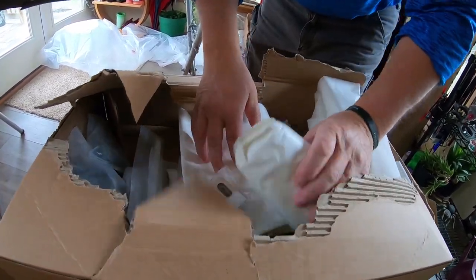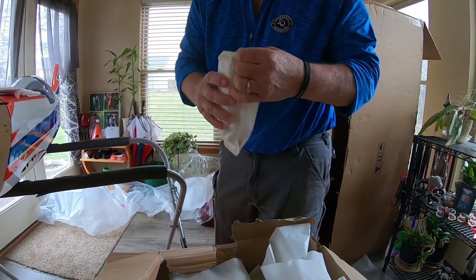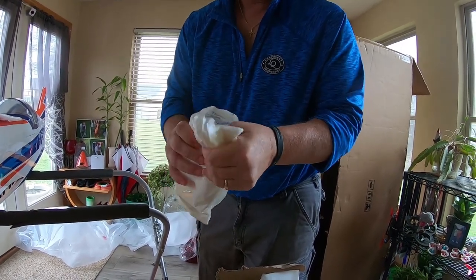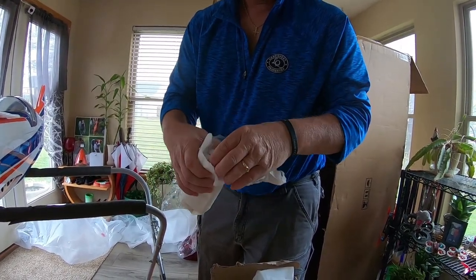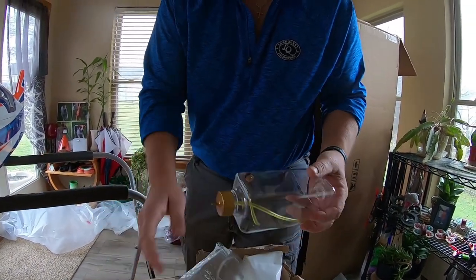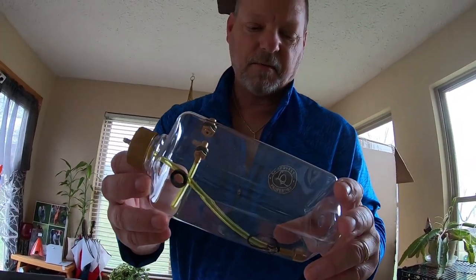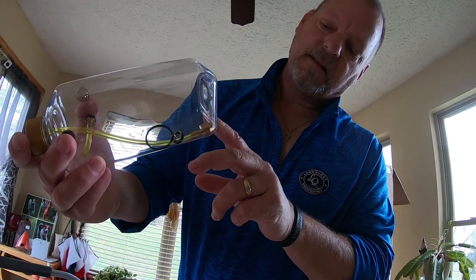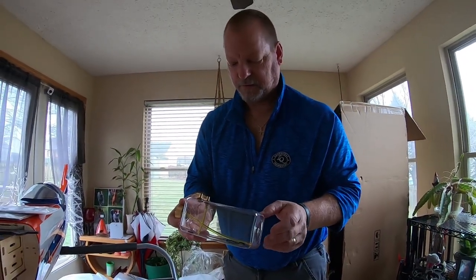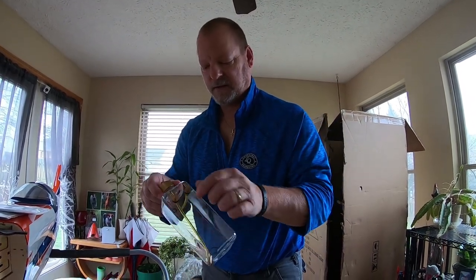I think this is the gas tank. Pretty nice gas tank — got some extra O-rings in there. I may replace that fuel clunk with a ceramic one, but it's a very nice tank.